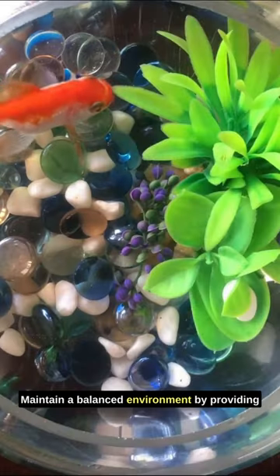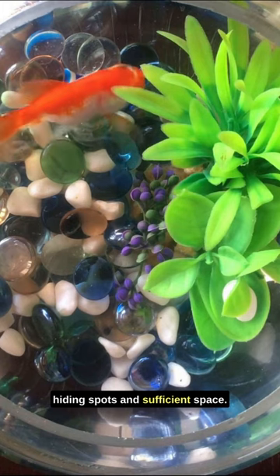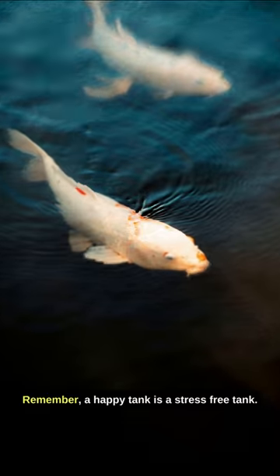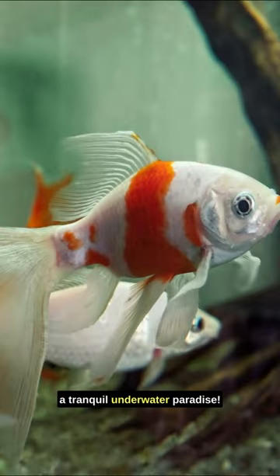Maintain a balanced environment by providing hiding spots and sufficient space. Remember, a happy tank is a stress-free tank. Follow these tips to enjoy a tranquil underwater paradise.